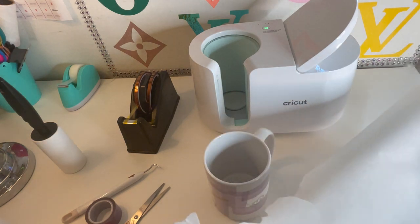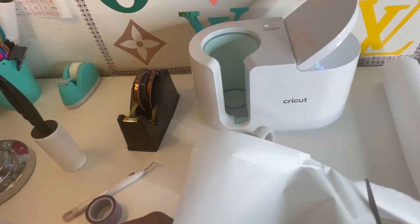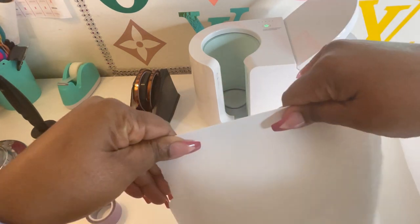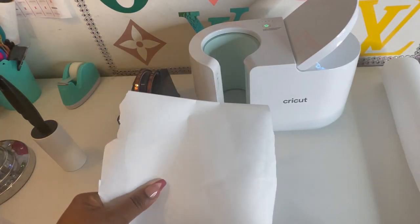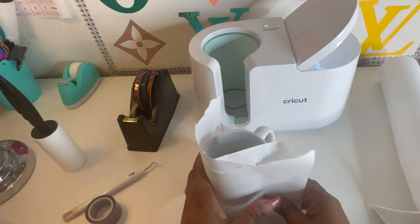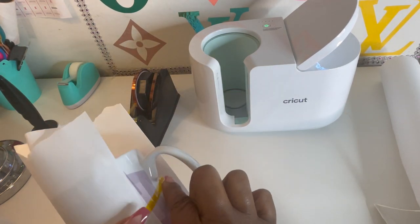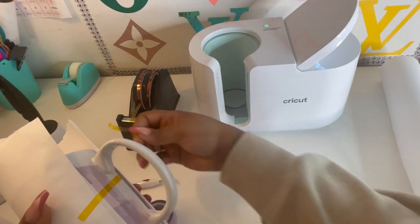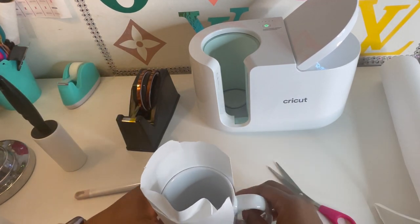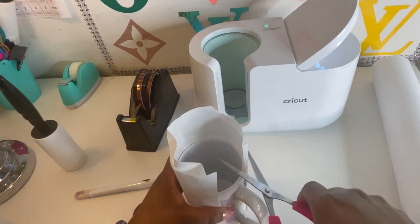So I'm going to cut some butcher paper. I'm going to fold it in half and tape it around to protect my mug press from getting ink on it. And just cut off all the extras.